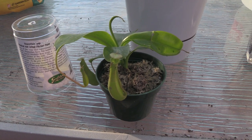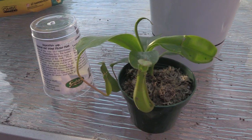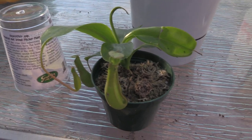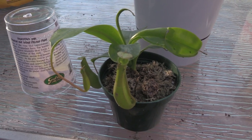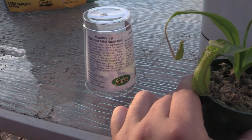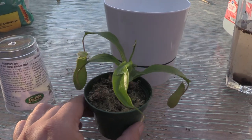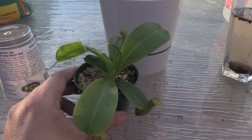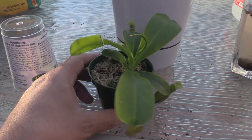Hey guys, welcome to Carnivorous Plants Hub. Today I'm going to be repotting this little Nepenthes ventrata. I think this is a ventrata — I did a little research, a little digging on this company and the way the plant looks, and I think it's a ventrata. So I'm using that as my basis for repotting this guy.